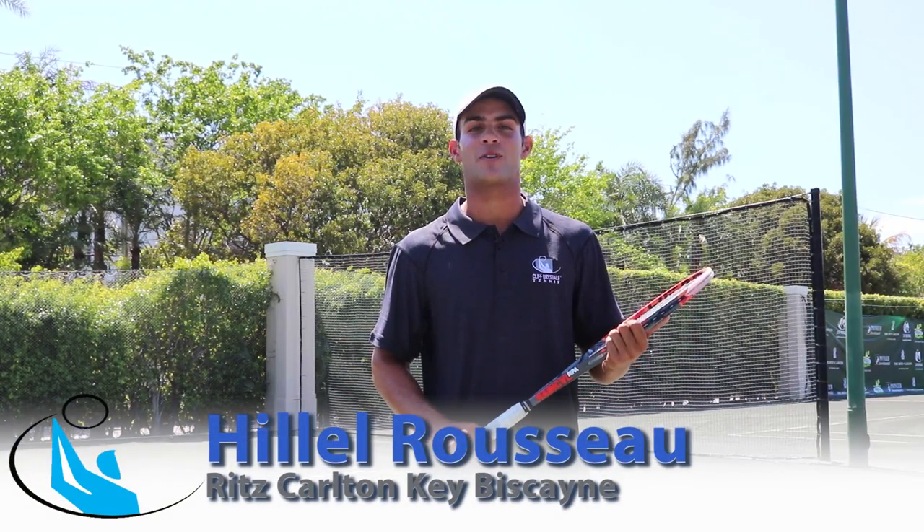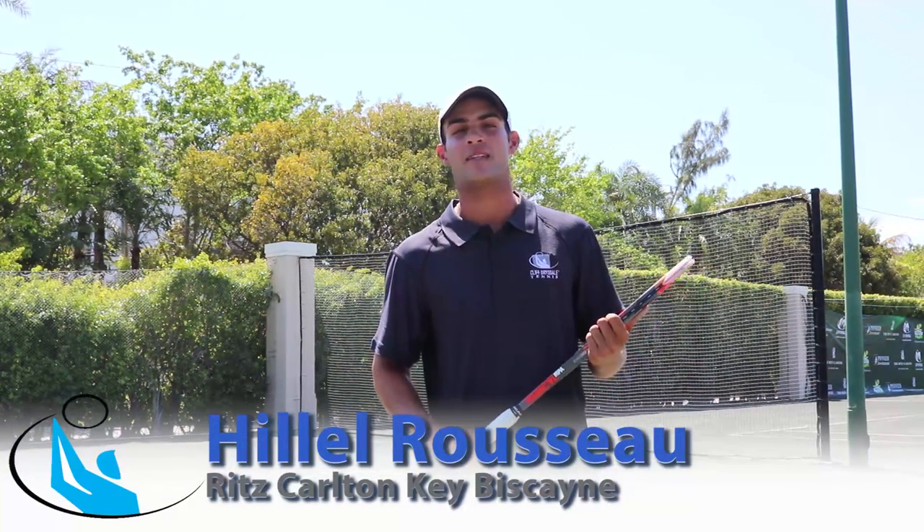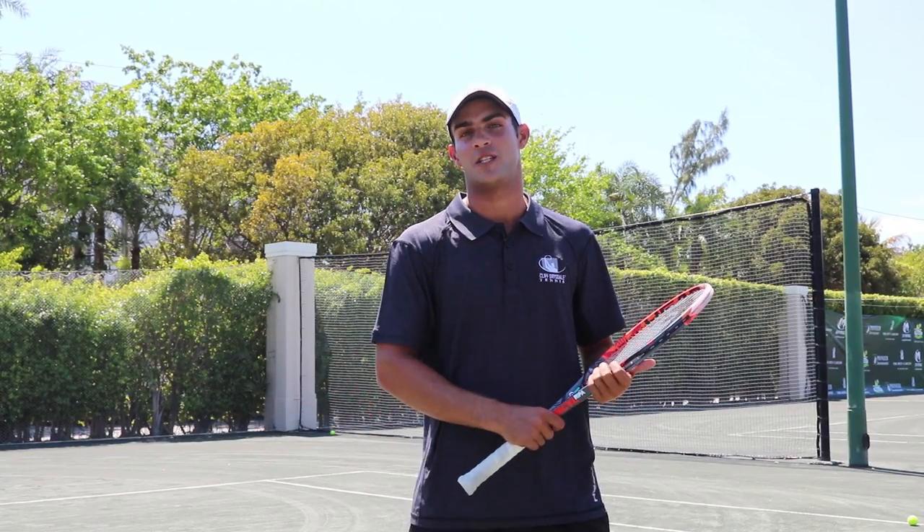Hey guys, I'm Hillel Russo, a tennis pro here at the Ritz-Carlton in Key Biscayne. And today I will show you how to hit a forehand like Novak Djokovic.